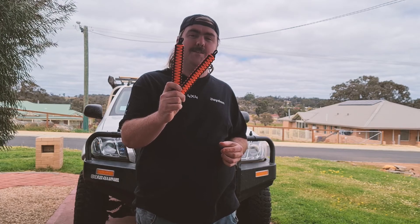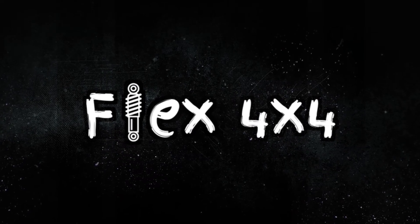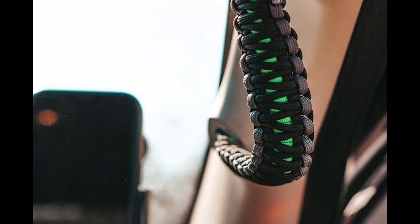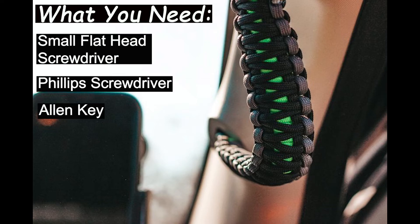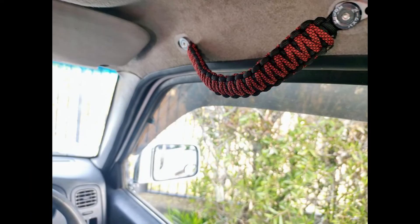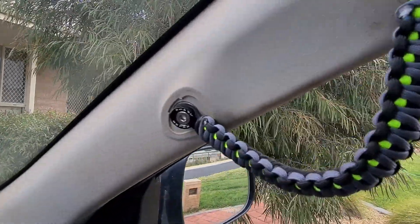Hey guys, Jaden from Flex 4x4 Accessories. Today I'm going to show you how easy it is to install grips from Renegade Grips. Here's a set we've previously installed, just of a different colour.